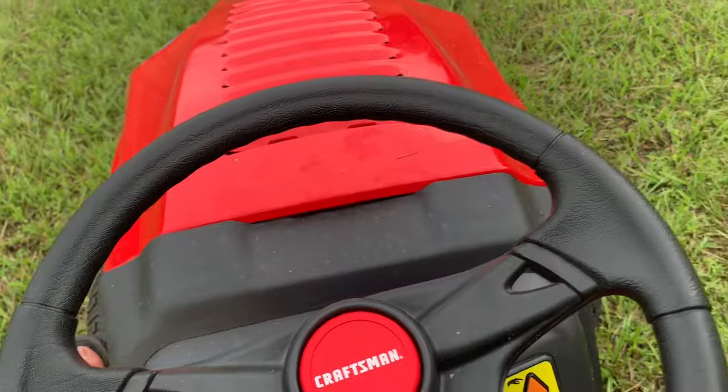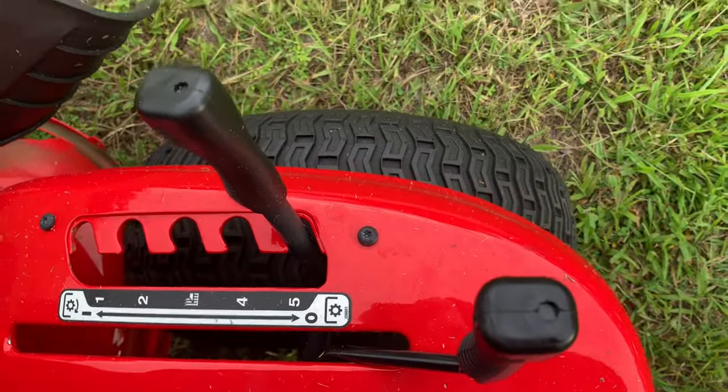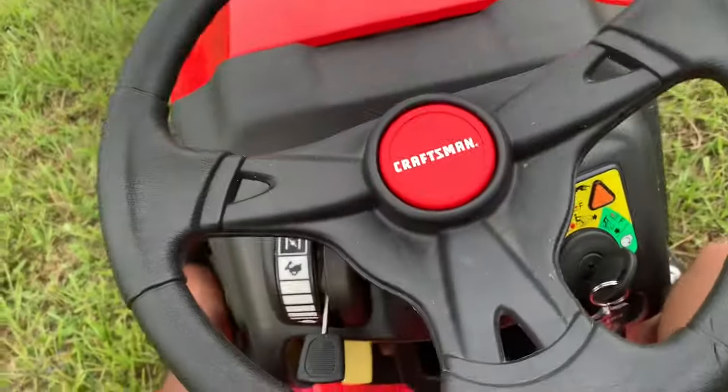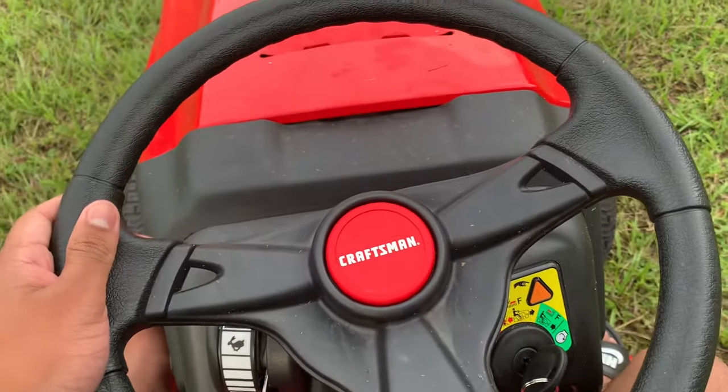Now you saw how I activated the mowing feature. If you go in reverse with the blade lever down, the engine is likely to shut off — this is a safety feature. Right now I'm going to take this mower back into the garage.